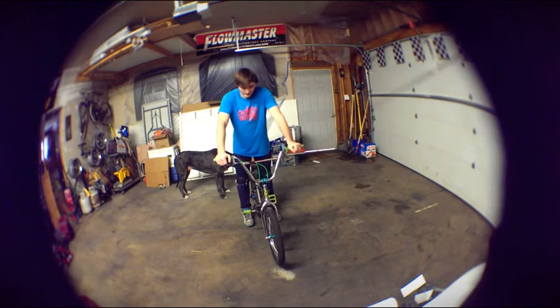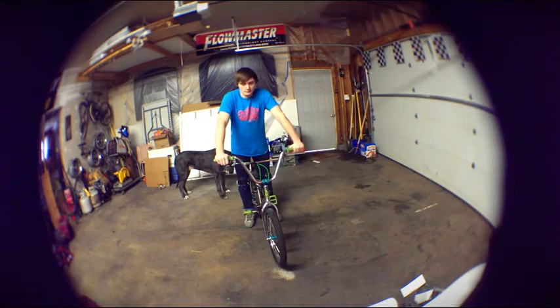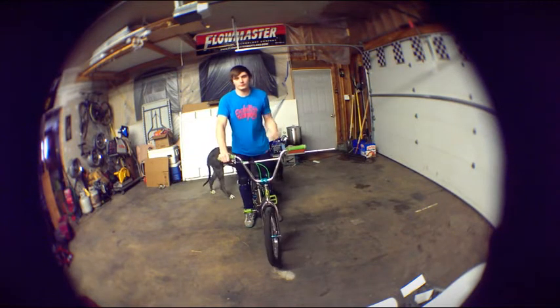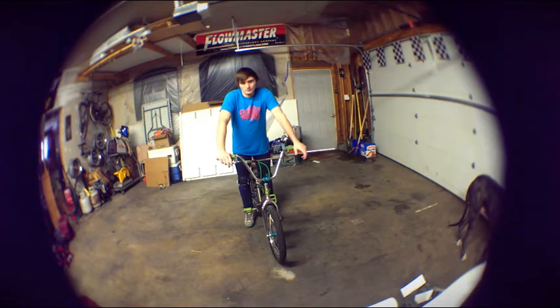The biggest thing that helped me was just the small side-to-side, really tight, close-in yank that I was showing you before. The smaller your tail whip is — the full diameter of the circle it makes — the faster it's going to come around, and essentially the easier it's going to be.